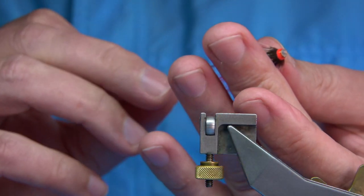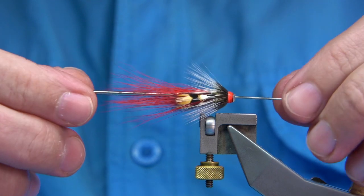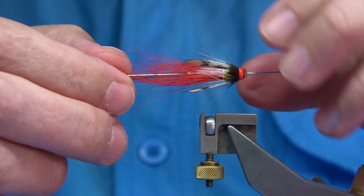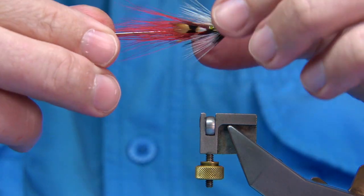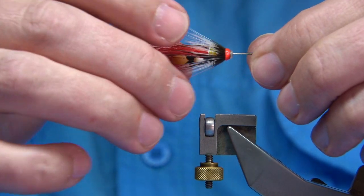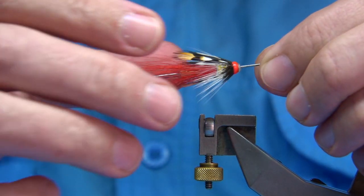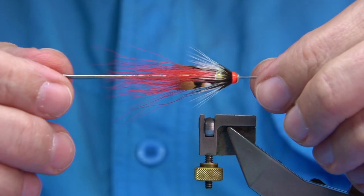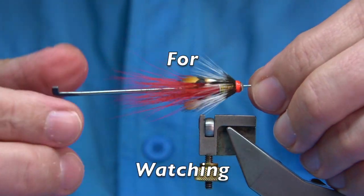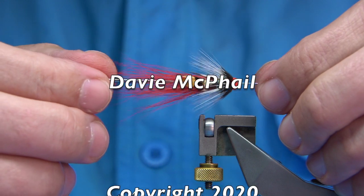I'll put it on another pin so you can see it better. You can see it's a nice shrimpy fly — it'll work anywhere. The Red Devil is a good pattern, and the Red Shrimp or the Ayrshire or Curry's Shrimp as some call it is a good pattern as well, so combining the two you can't go wrong. I hope you enjoyed that — give it a go. If you enjoyed the videos please subscribe, it always helps. Thank you for watching.